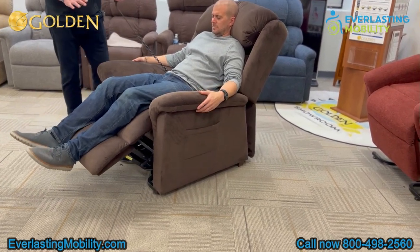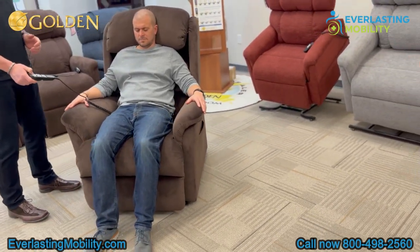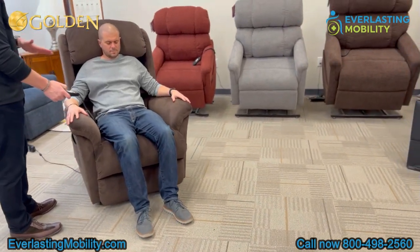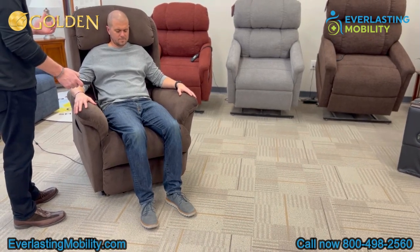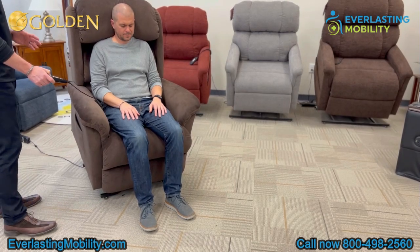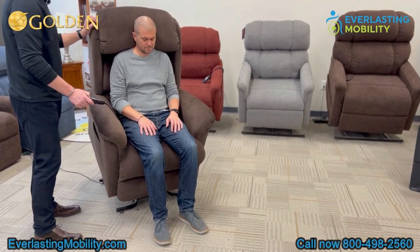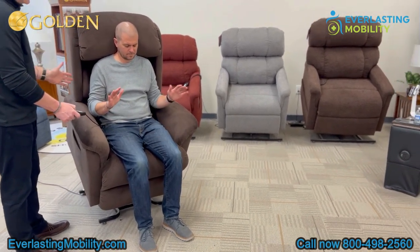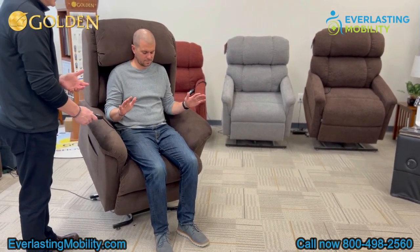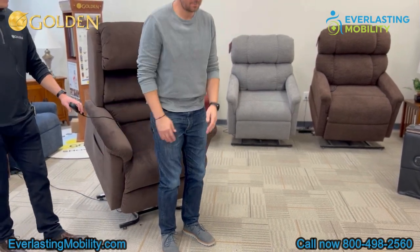To exit the chair, you can just press one button — it operates both motors at the same time and moves the chair into a lifted position. One of the great things about a Golden product is that the lifting position is not going to make you feel like you're falling out of the chair. Golden products have a very gentle lifting position — the back opens up a little bit so it doesn't feel like it's pushing you out. Once lifted, you can see he's not even holding on or engaging his quad muscles to exit. He's just comfortable, and when he's ready, all he's got to do is press his hands down and walk forward.